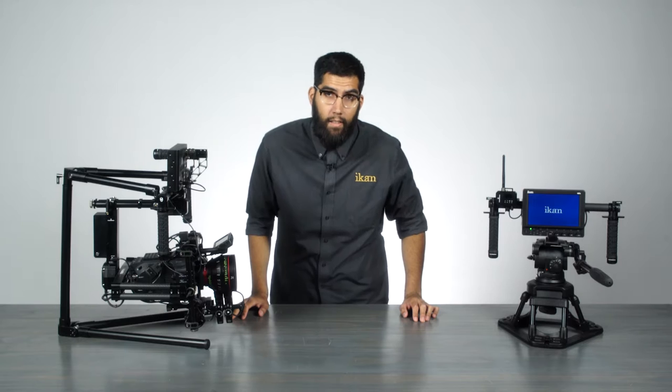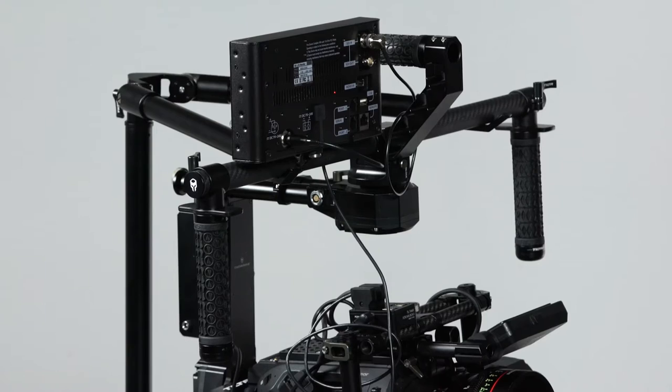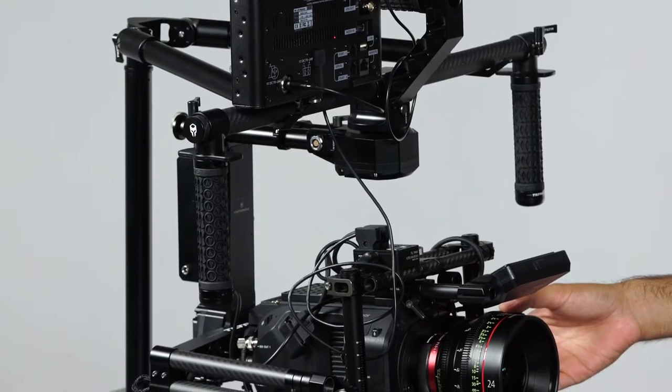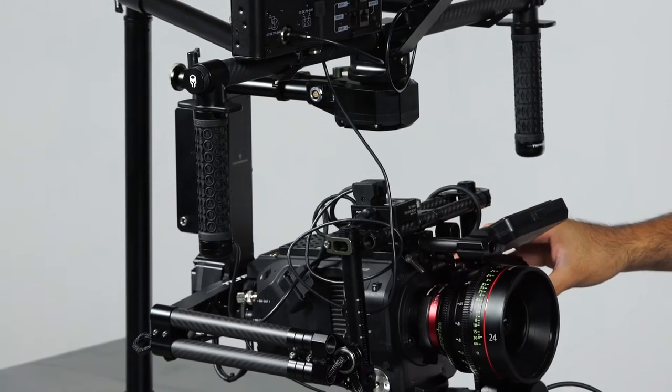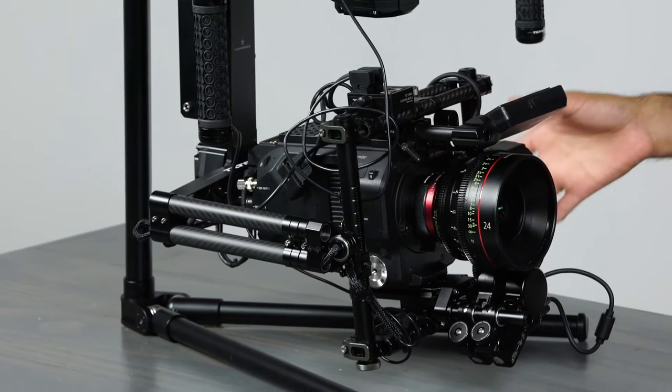The Tilted Gravity is a 3-axis handheld gimbal system designed for cinema cameras. It's constructed out of aluminum and carbon fiber. The whole system weighs around 6.1 pounds and has a payload capacity of up to 33 pounds.